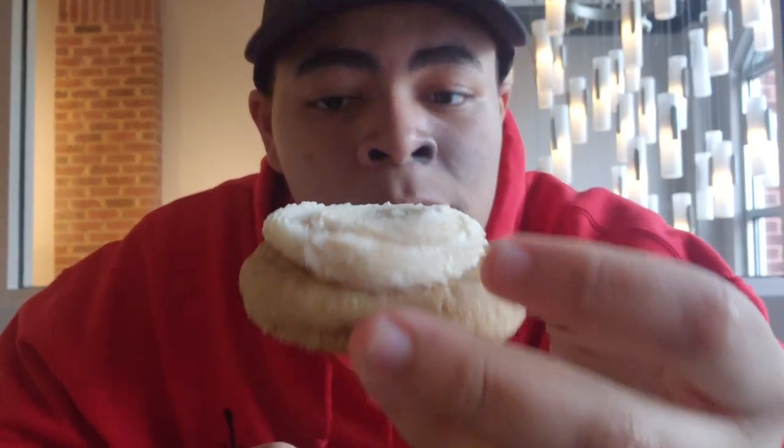Next is the churro. Let's see — they got the sugar, cinnamon too, and this frosting on it which I wasn't sure what it was. It's like a vanilla frosting with the cinnamon.